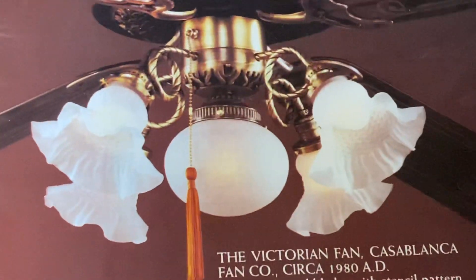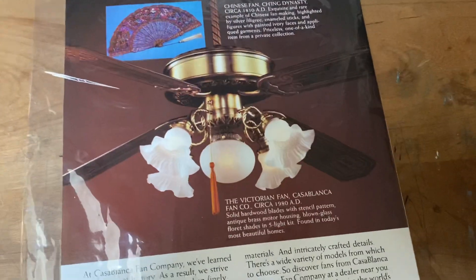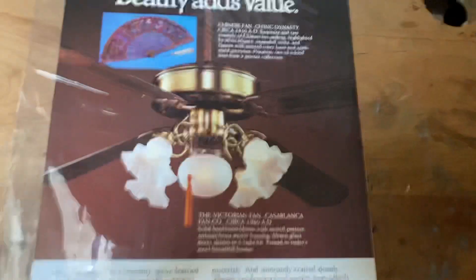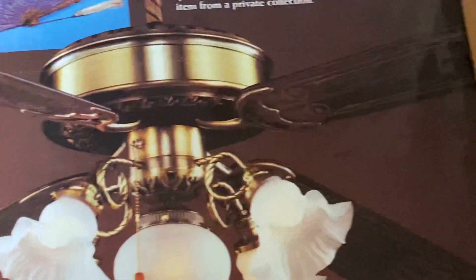This is obviously the older Victorian model, because it has the boulder blade irons like a Delta would have, and it has the stencil blades — you can see those right there.